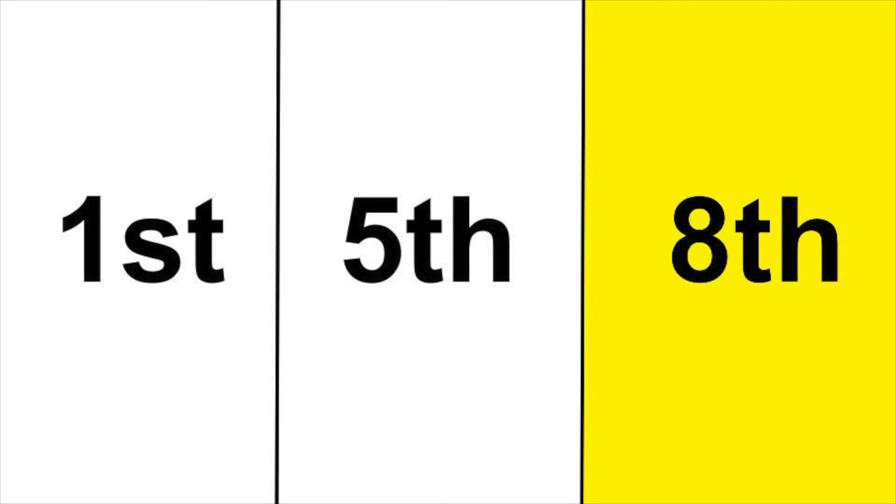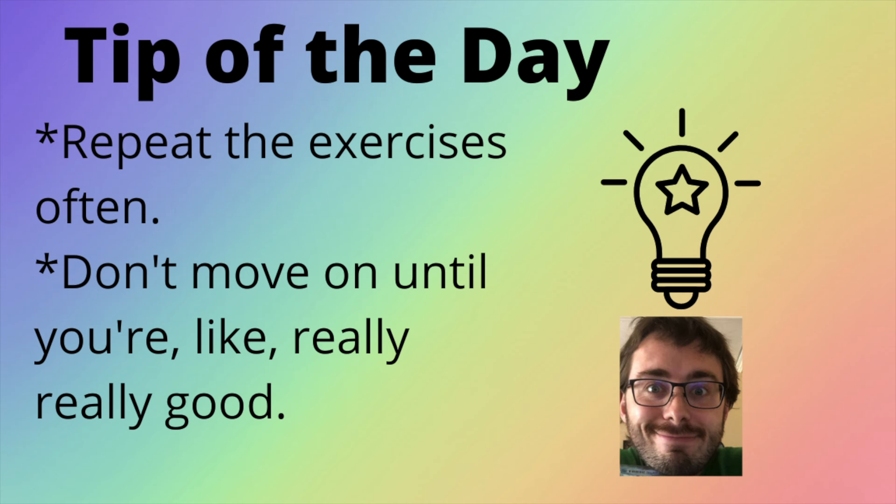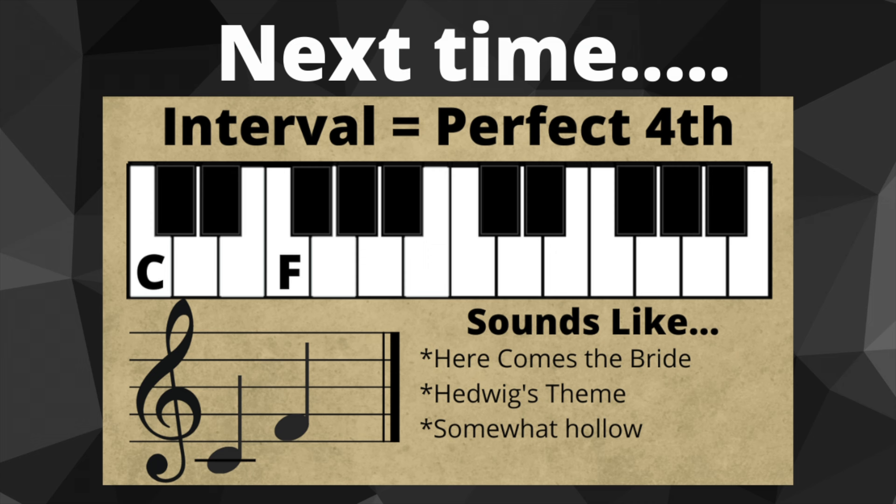Octave. Were those exercises super easy? Great — move on to the next lesson. Were they even the tiniest bit difficult? Great — repeat this video every day until it becomes super easy. Ear training is not some kind of video game power-up that you gain and retain forever. You really need to deeply infuse these sounds into your mind before even thinking about charging ahead. In the next lesson, we'll be adding the perfect 4th. If this video helped you, please consider giving it a like and subscribing so you don't miss the next one. If it didn't help you, give this video a dislike and then please send me your home address so I can fill your mailbox with jumping spiders. Like and subscribe!